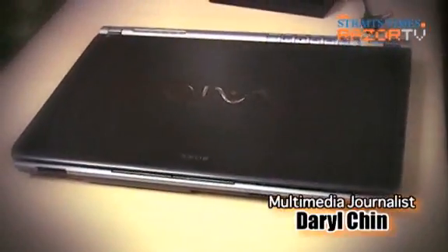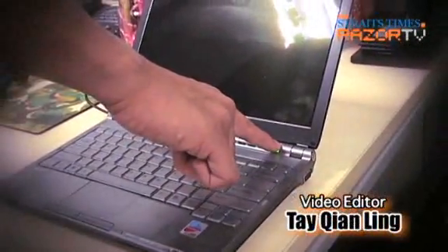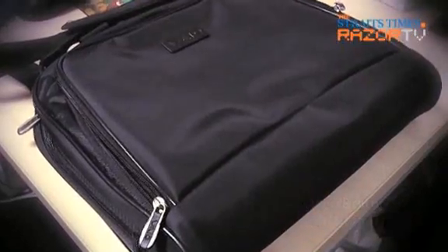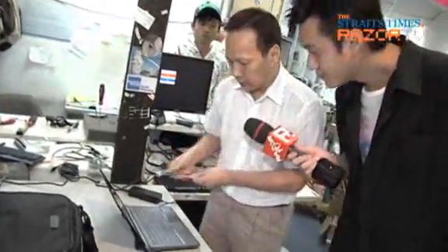A $4,000 laptop bought four years ago is a dinosaur in today's electronic landscape. This one is not only a dinosaur, but it's a dead one. The tech hunter wants to know: should he even bother repairing it?